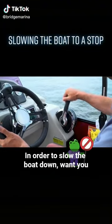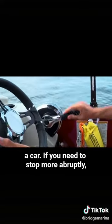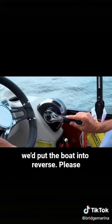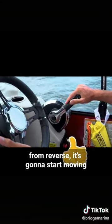In order to slow the boat down, one should first put it in neutral. That's akin to pressing your brakes slightly if you were in a car. If you needed to stop more abruptly, you would put the boat into reverse. Please remember though, if you do not remove it from reverse, it's going to start moving backwards next.